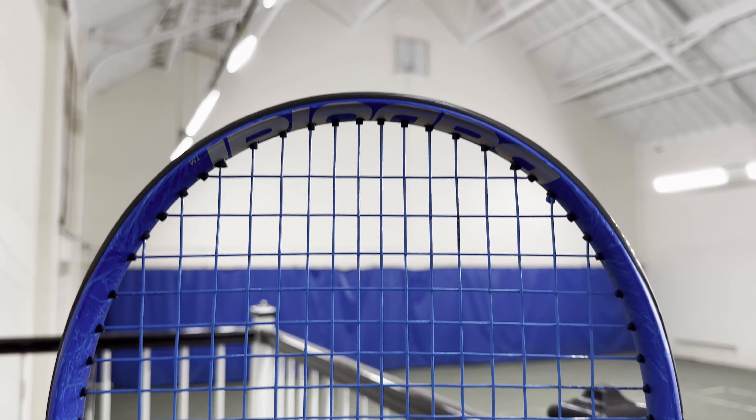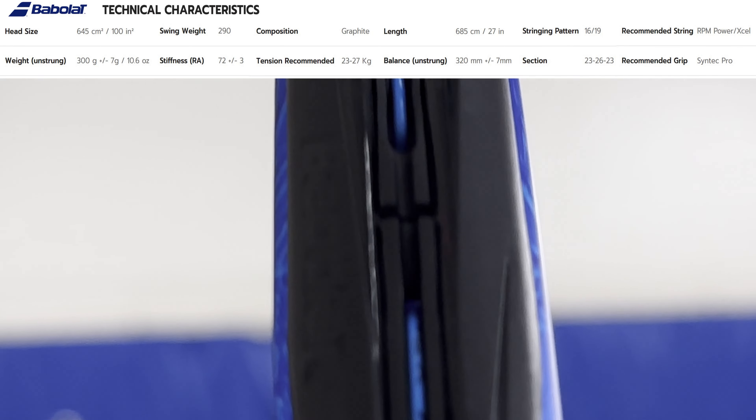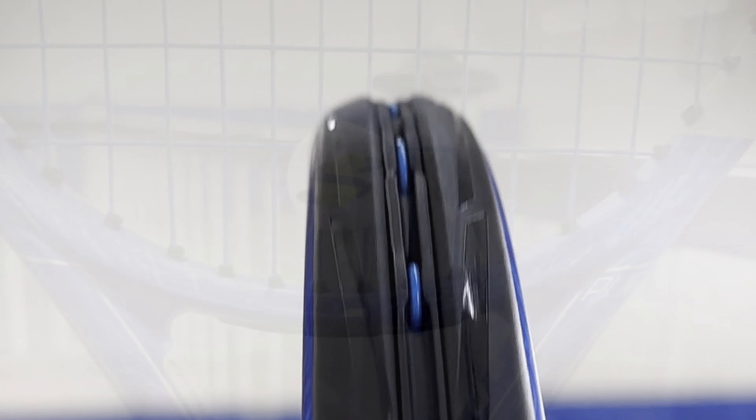Babolat encapsulates 30 years of the Pure Drive Racket in this limited edition anniversary set. The head size is 100 square inches with an unstrung weight of 300 grams or 10.6 ounces. The swing weight is 320, putting the balance at the 13 inch mark, making it 4 points headlight. A very firm stiffness of 71 RA exists on this racket with an open string pattern of 16x19.